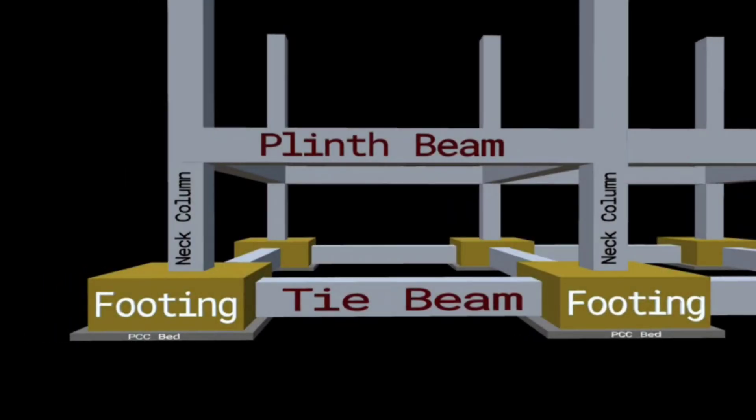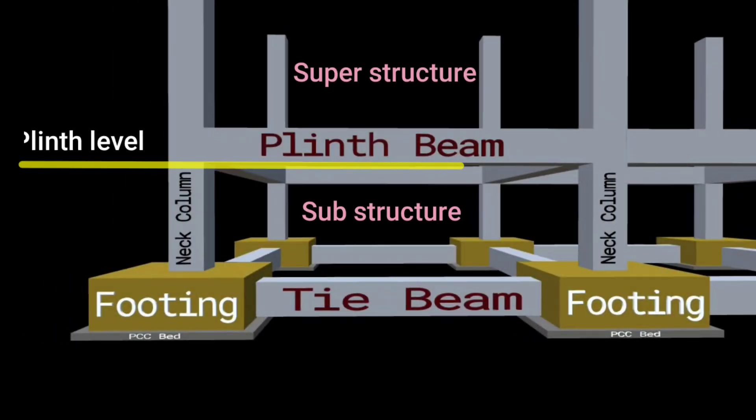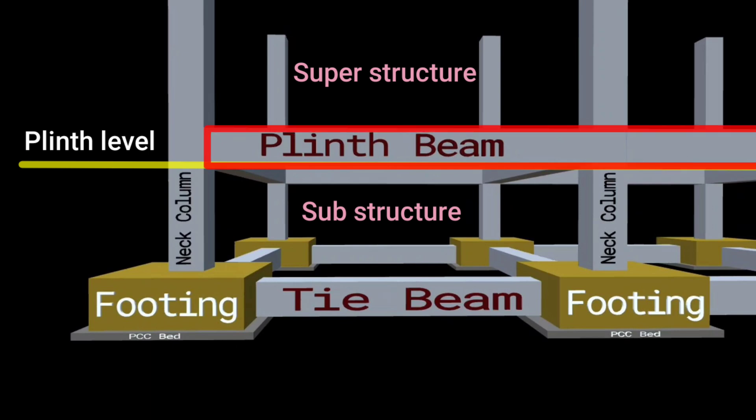As we know, plinth level is the level which lies at the end of the substructure and at the beginning of the superstructure. The beam which is provided at the plinth level is known as a plinth beam. This is the first beam constructed after the completion of the foundation.